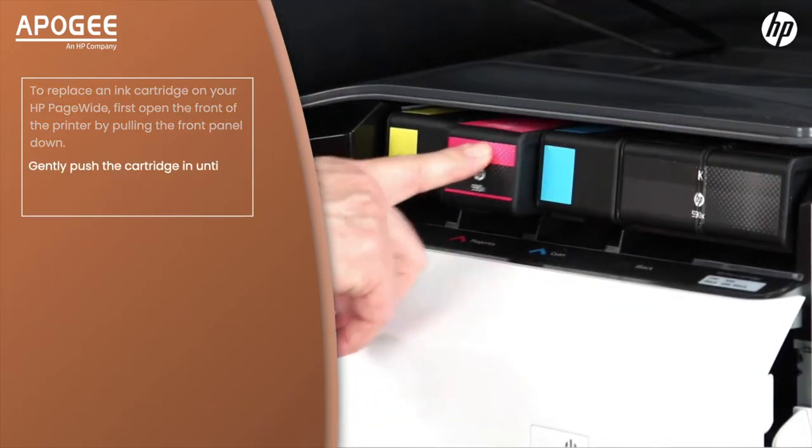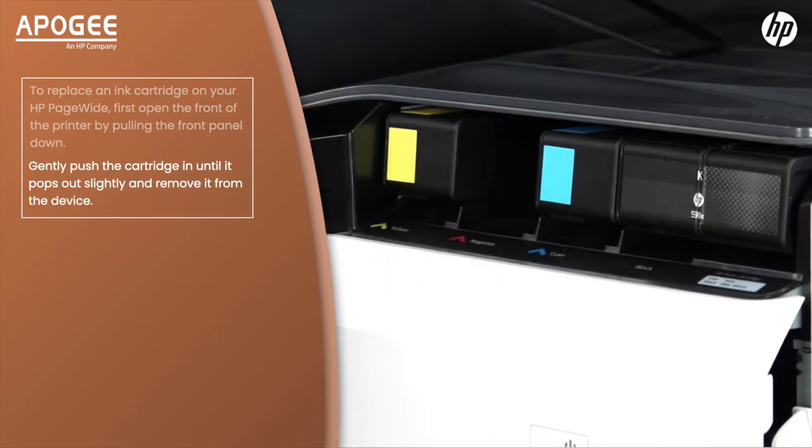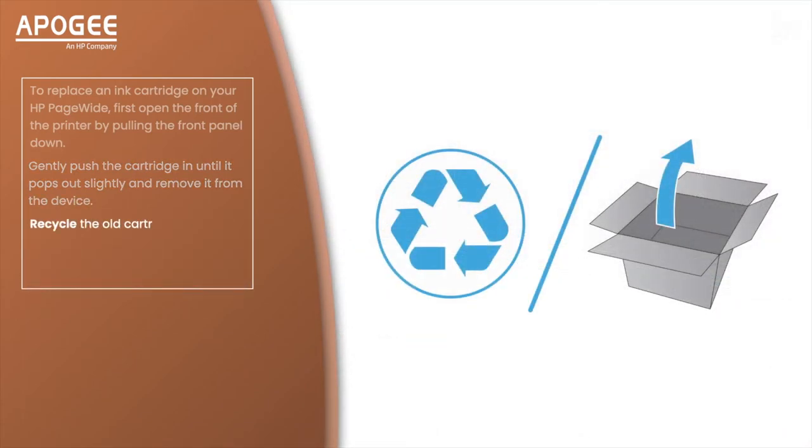Gently push the cartridge in until it pops out slightly and remove it from the device. Recycle the old cartridge. Search HP Toner Recycling for more information, and unpack the new one.